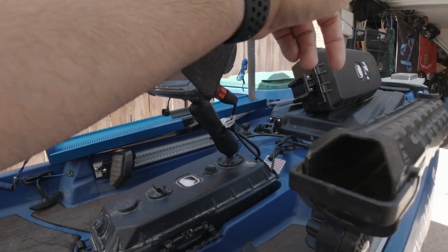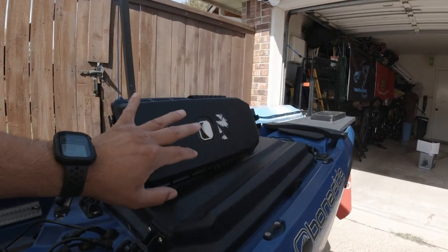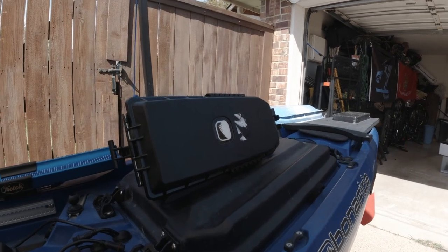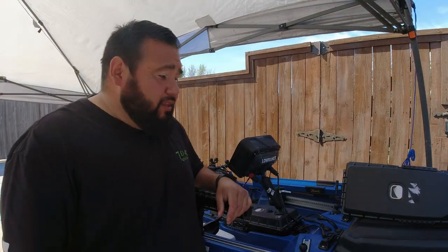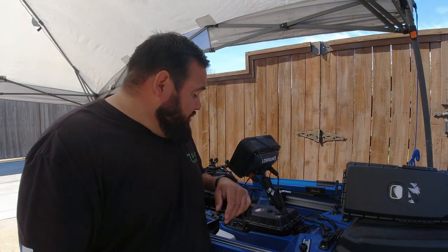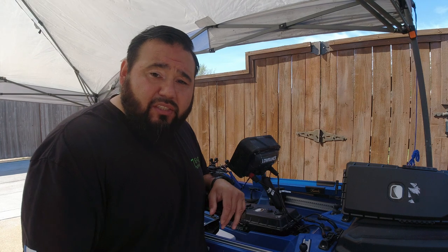We are going to rework the tripod and put the new fish finder on the tripod. So that's the main order that we're going to be working in. That's what we're working with — we'll see how it goes. Just let's play with it. Anyways, let's get started.